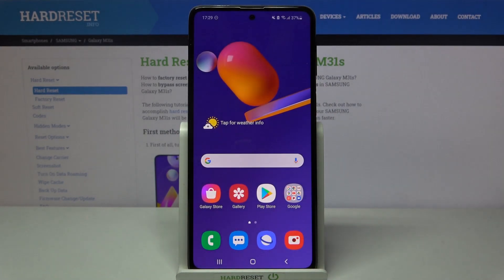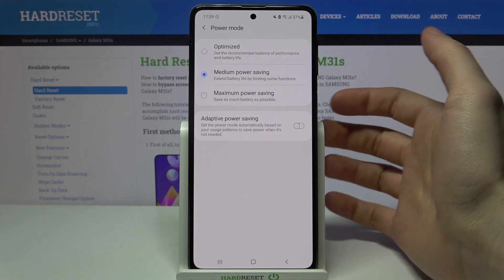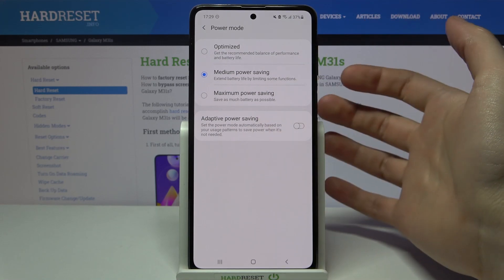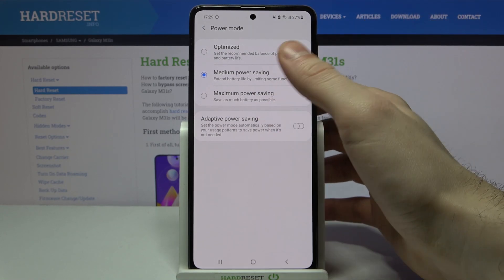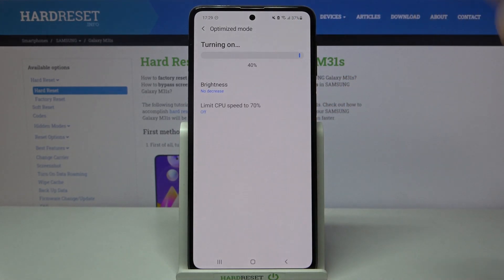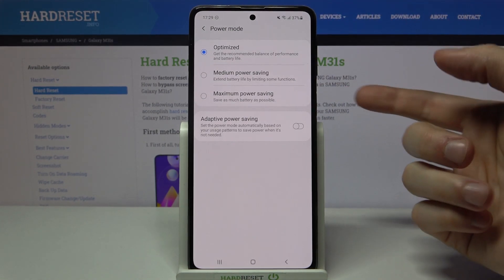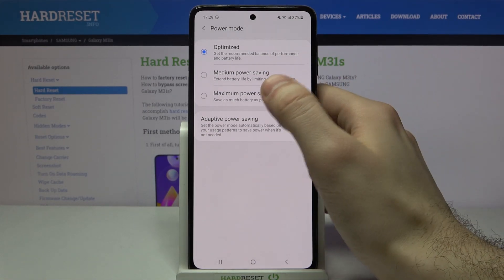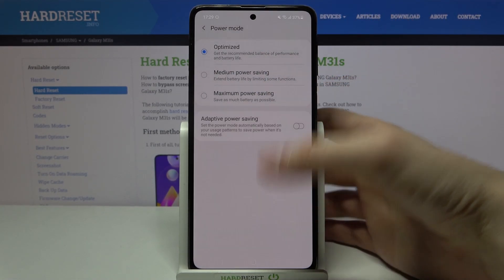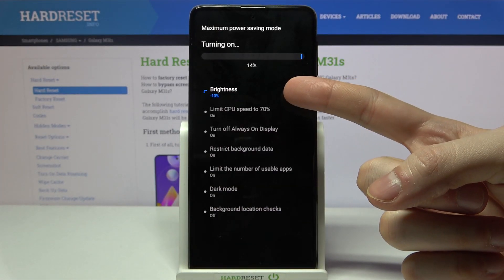If you hold your finger on this button, you can also access some other power saving modes. For example, you can go to optimized mode, set it to medium power saving, or set it to maximum power saving, which limits your brightness.